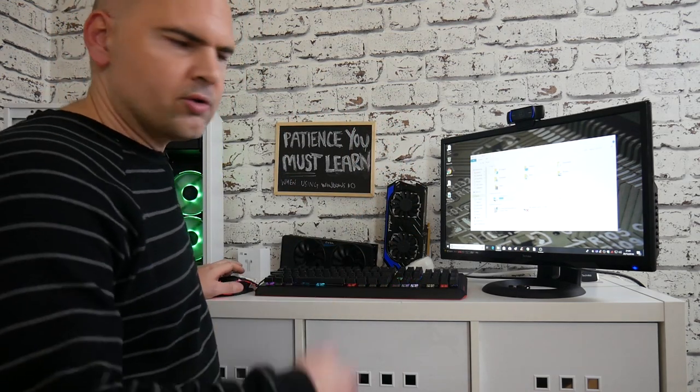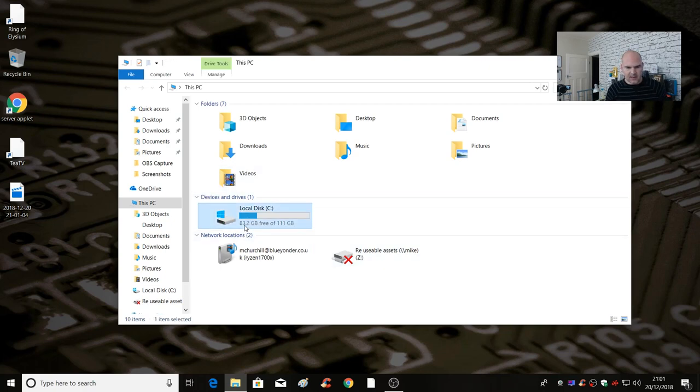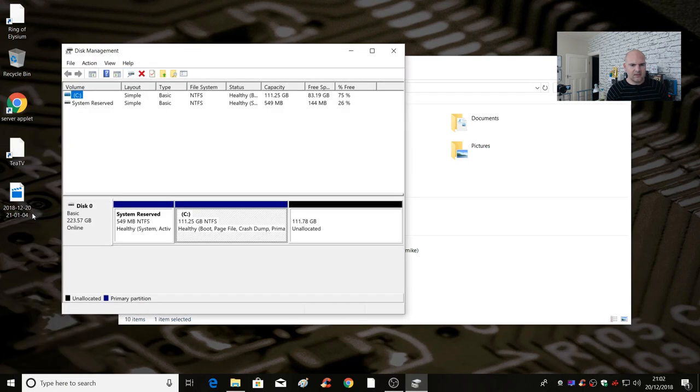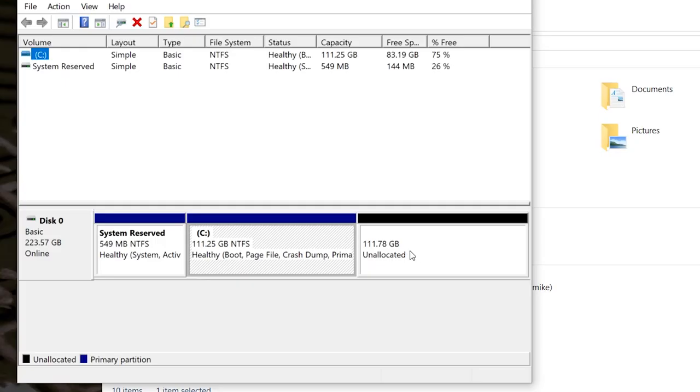Let's head over to the desktop and configure this drive so we can use the full capacity. The machine has booted back up. There's our local disk C which now says it's got 83 gigabytes used out of 111 — so obviously the drive hasn't been recognised at full capacity yet. We need to right-click on the Windows start button and go into disk management, where we can see 111.78 gigabytes of unallocated space attached to primary disk zero.